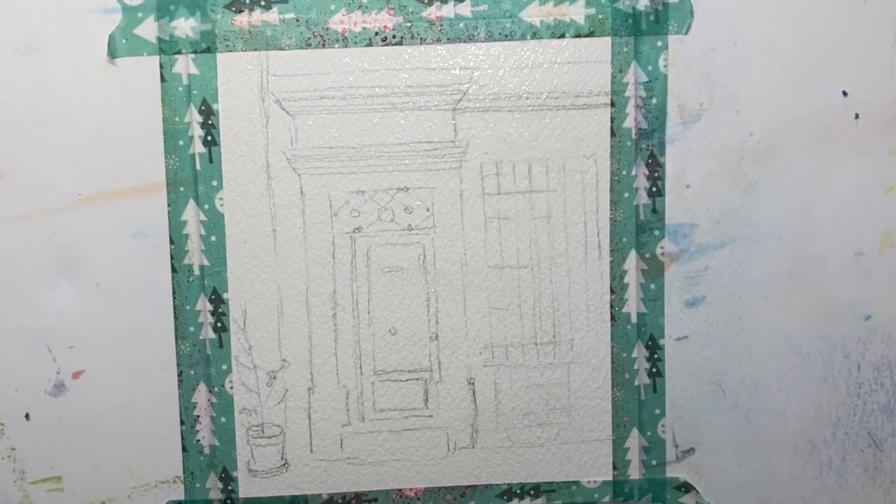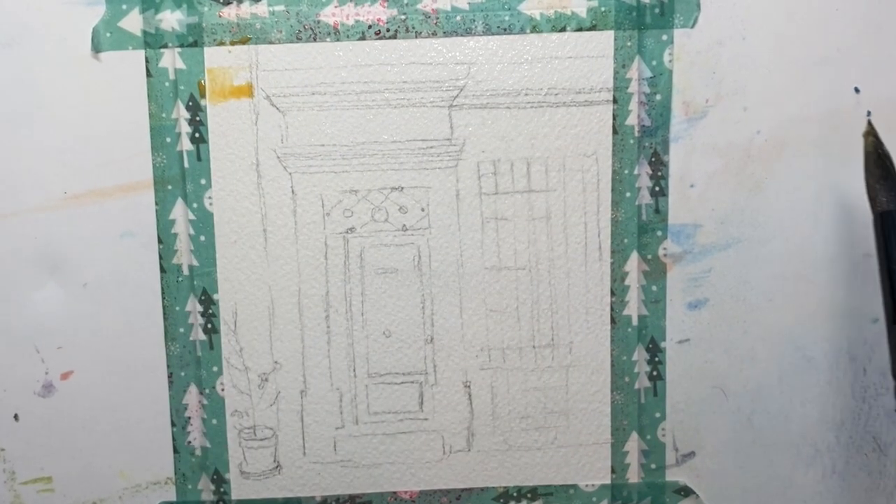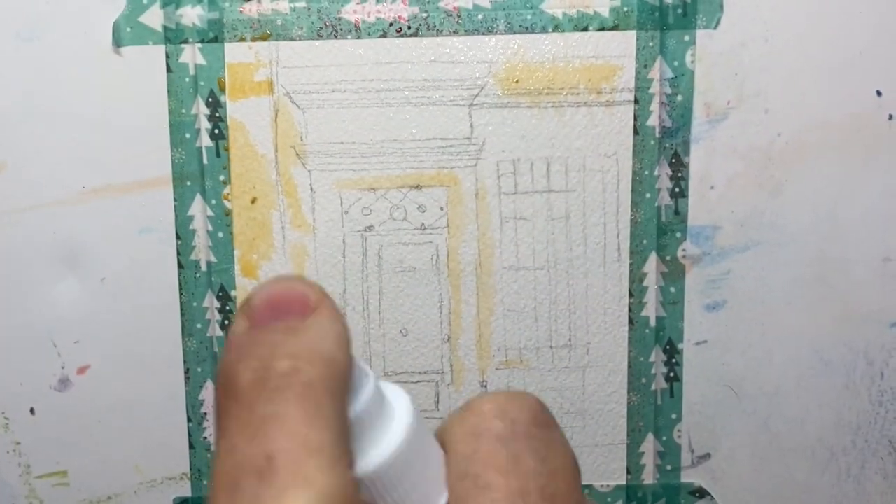I started off with a quick pencil drawing. Take the time to draw your painting out before you start — it really does help when you're working on it.